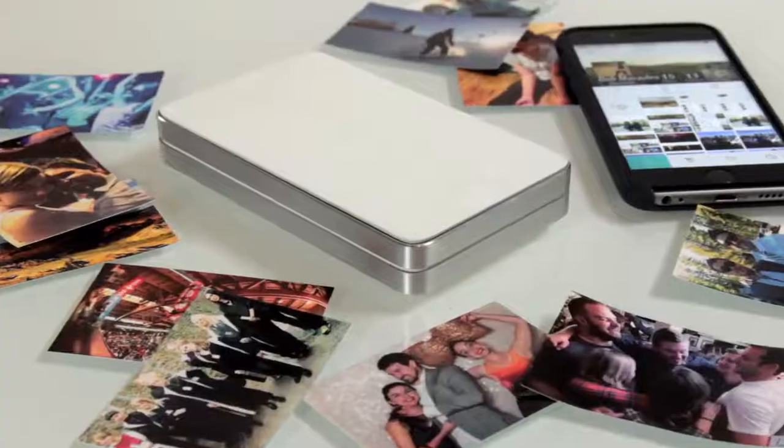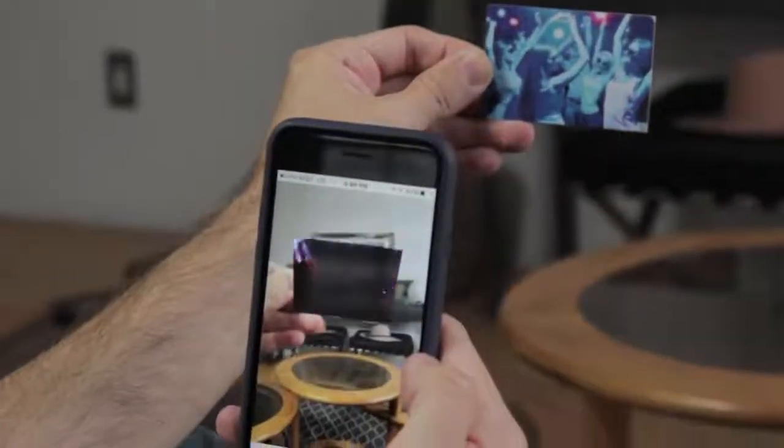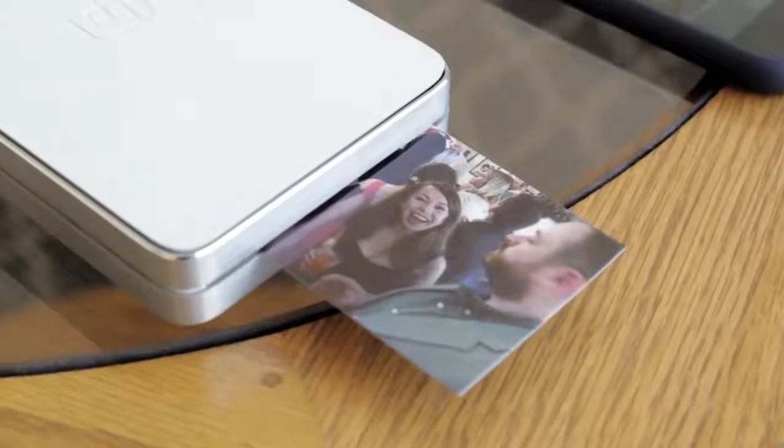Hey there, I'm Robert, the founder of LifePrint, and you must be our newest customer. Great to meet you. So if you're watching this quick start guide, it must mean that you're interested in learning more about how LifePrint works, and I'm here to help you.